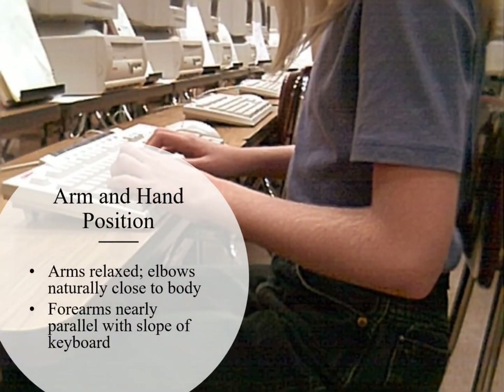Our next thing is arm and hand positioning. Because this person is a proper distance away from the keyboard — this is actually a girl here — you can see that her elbows are in by her side, her arms are relaxed, her elbows are naturally in close to the body. So the forearms are also nearly parallel with the slope of the keyboard.